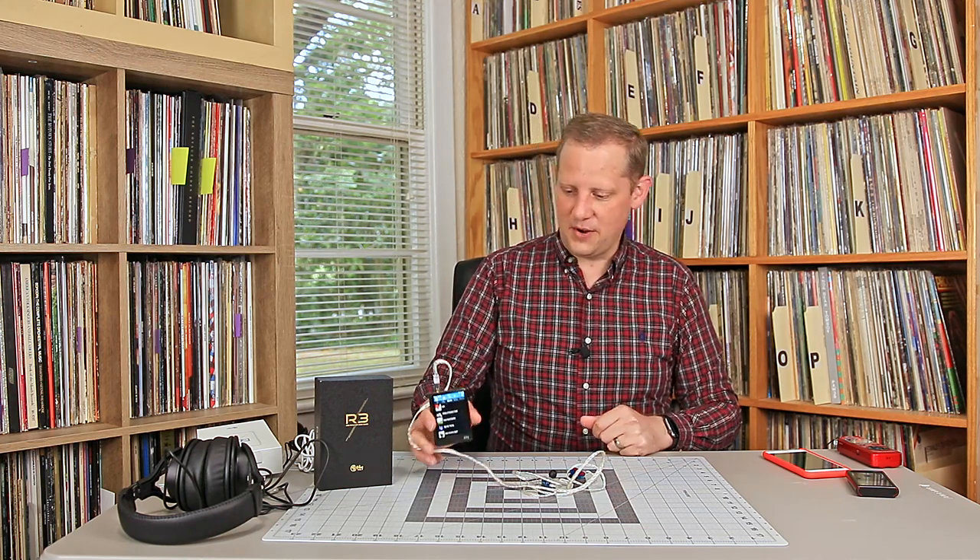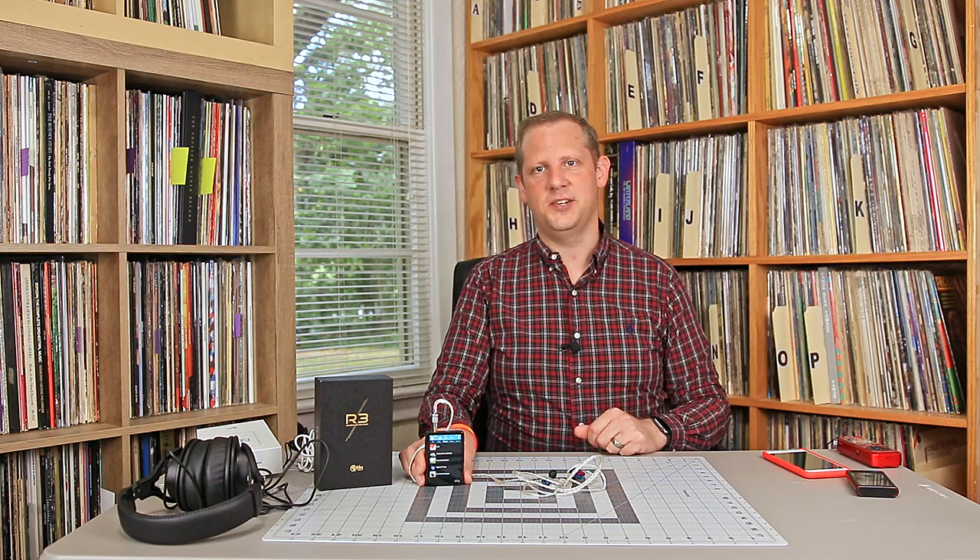That's going to do it — trying to keep this video from getting any longer. Thank you for watching. Give me a thumbs up, and subscribe if you're interested in hearing more about vinyl records, craft beer, or anything like that. I do a lot of different things here on the channel. Thanks for watching, have a great day, and we'll see you again real soon. Cheers.